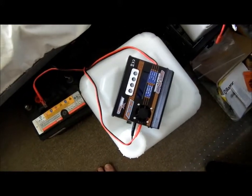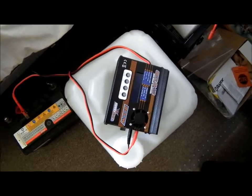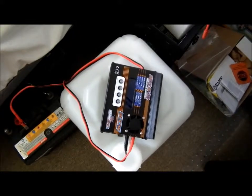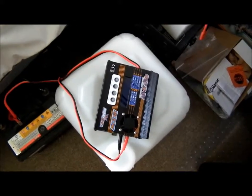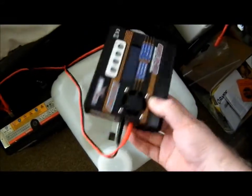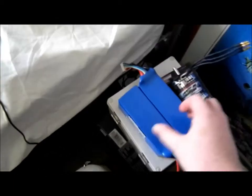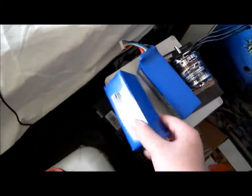Dave at EEVblog did a teardown of a similar charger — it's actually just slightly lower current than this one, but internally it's very similar. I'll put a link to that if you're interested in seeing the internals of one of these.